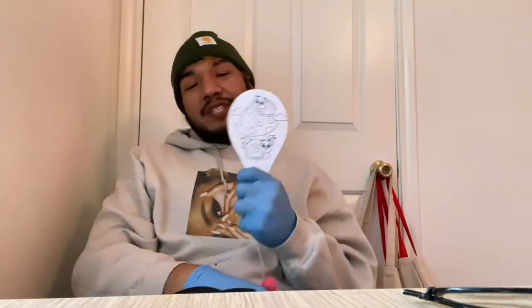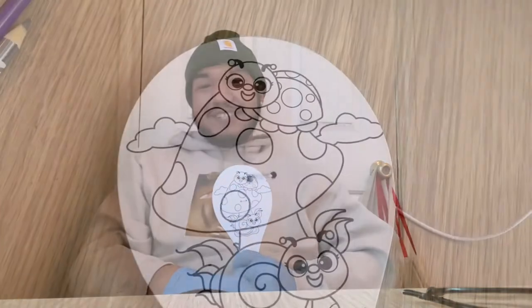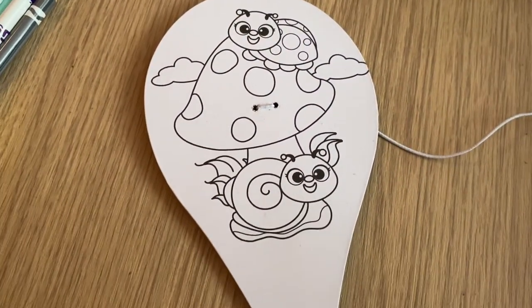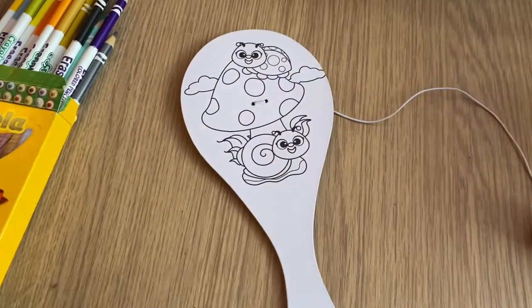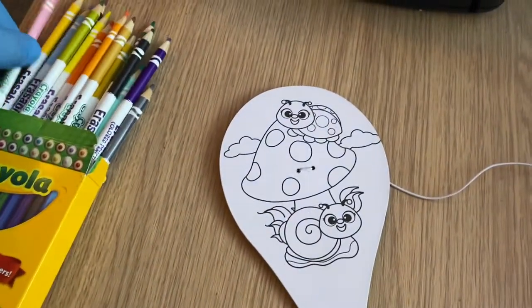Hey guys, today we'll be decorating and playing with our paddle ball games, so stick around. Before we get into the fun game of paddle ball, we're going to want to beautify our wonderful paddle board — so let's do that.